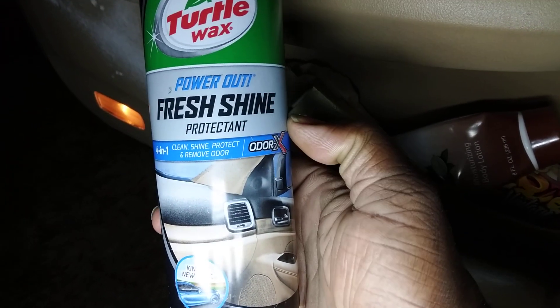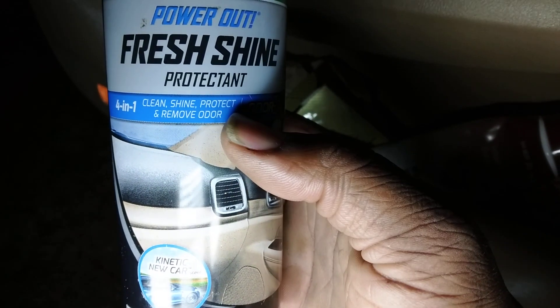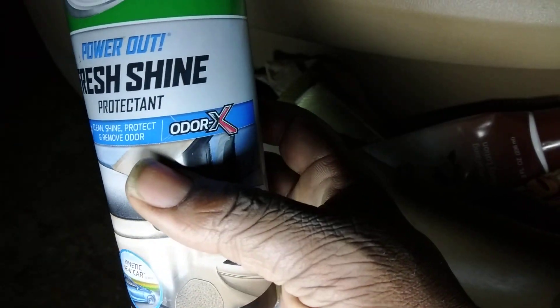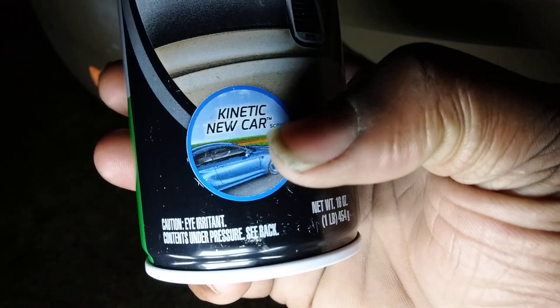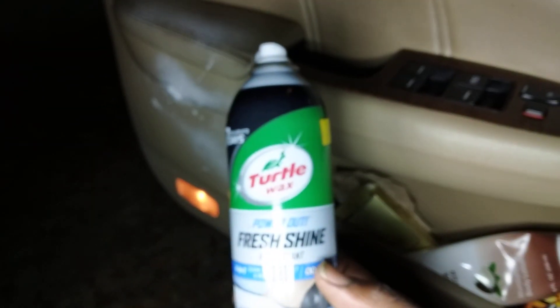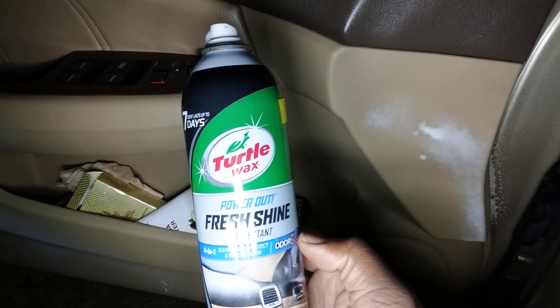That Power Out Fresh Shine — it says clean, shine, protect, and removes odor. Odor-X. You can spray this up in your vents. It has that new car scent. This stuff is just amazing. A lot of y'all probably forgot all about this product.